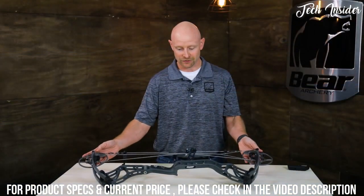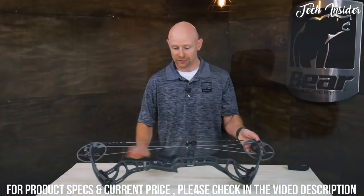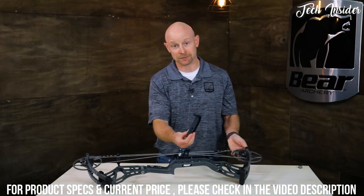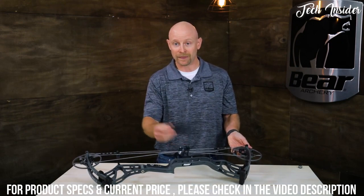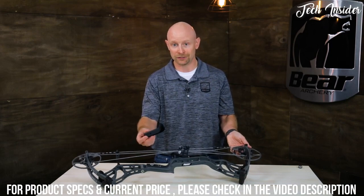Another great feature on this bow is that two grips come with it. So you can have a little bit bigger grip, like what we have on there now, or a smaller grip. Everybody has their own preference and that's what we're trying to get at — letting you adjust your Kuma 30 the way you want.